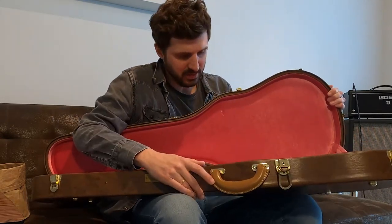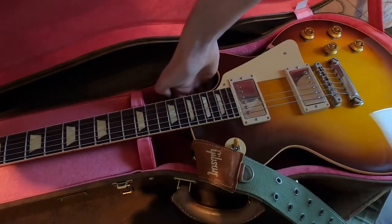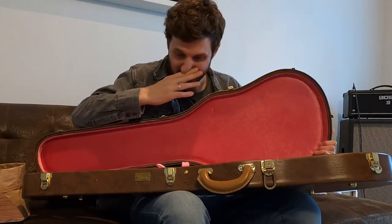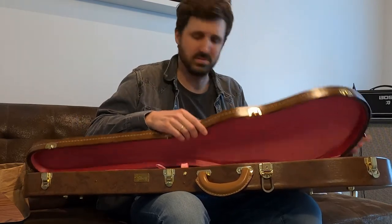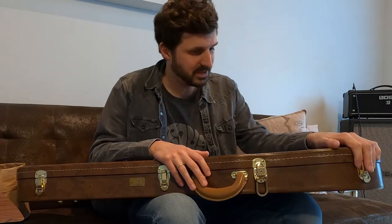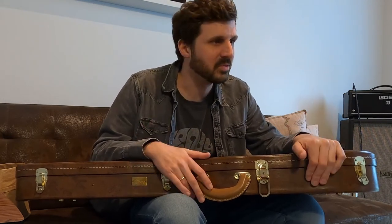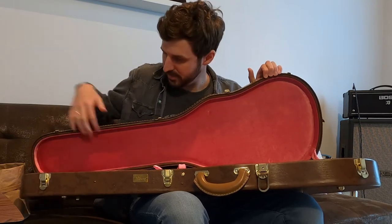I guess not every Lifton case has this flaw. It's good enough for storing my guitar, but I would not carry it around with this case. The next thing is below the body here — look, you have so much air, the gap is like this big. It's not ideal. Pretty crazy that this case is like 500 bucks or even a little more. In my opinion, it's not usable. I wouldn't put my 500-dollar Epiphone in this case, especially with the flaw on the G-string tuner button.